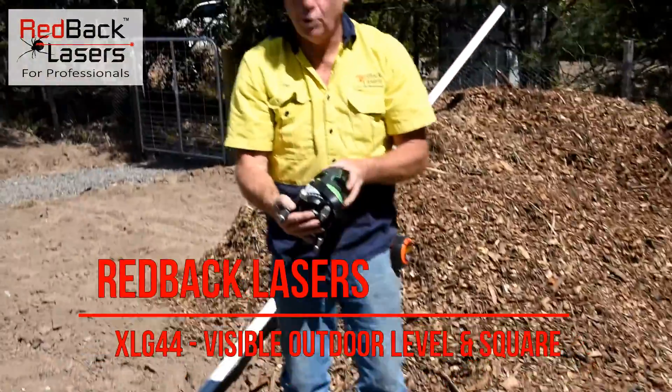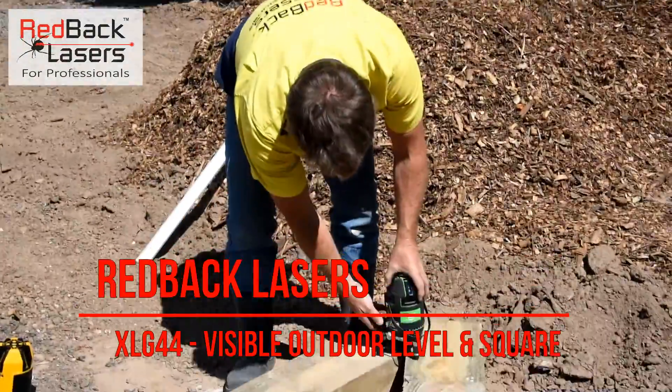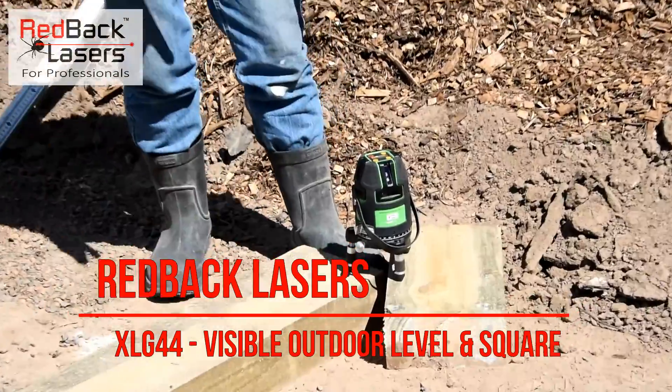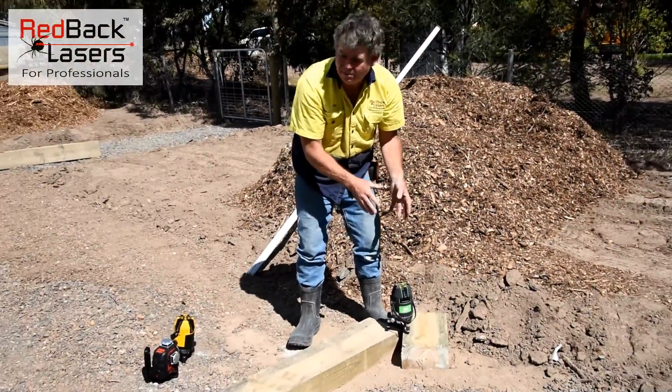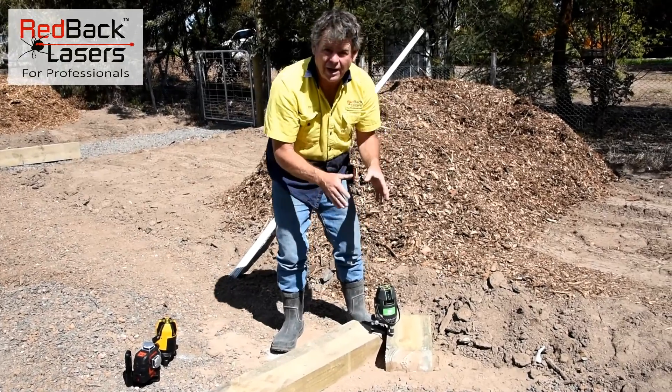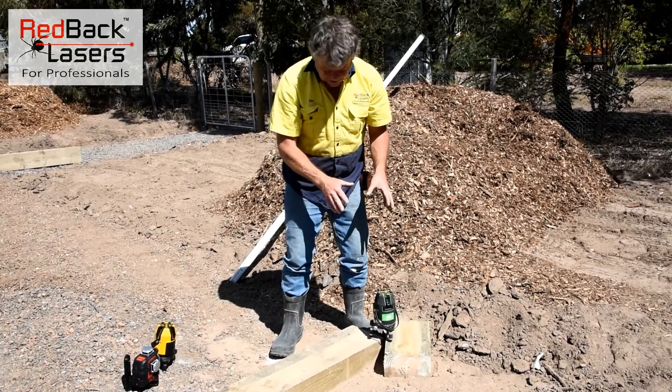Here's my new favourite laser, the XLG44. This is an electronic levelling laser, a line laser. It's a class 3 green beam. There's a few advantages I'm going to go over as to why I'd get this laser.